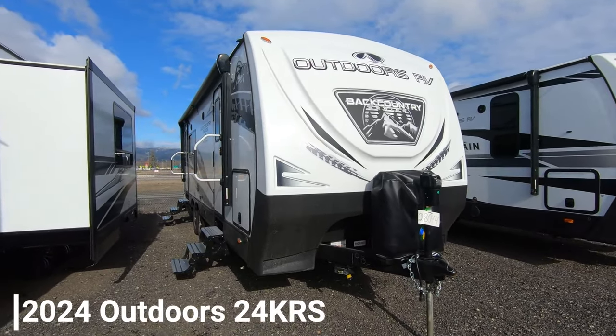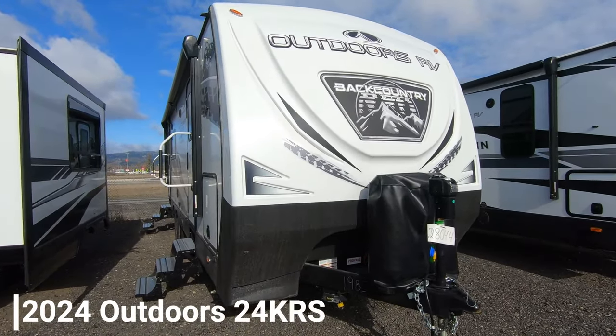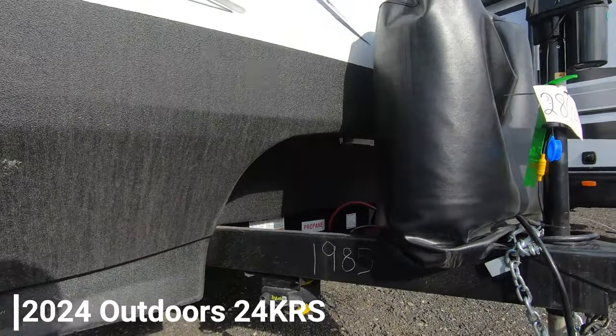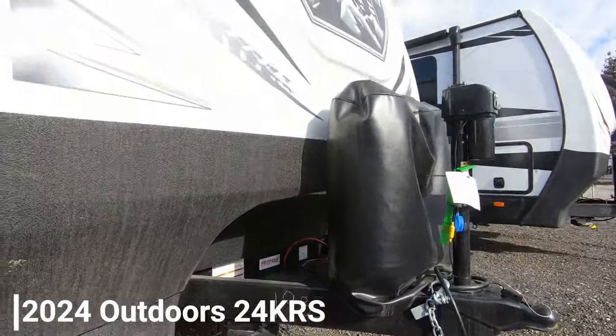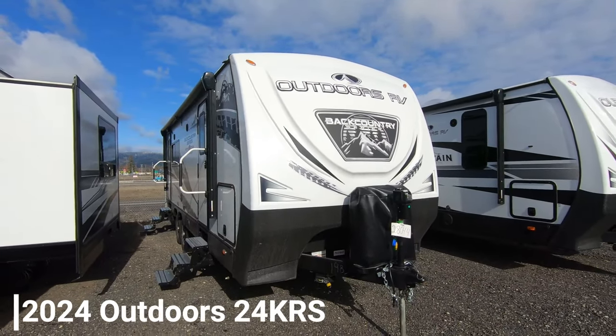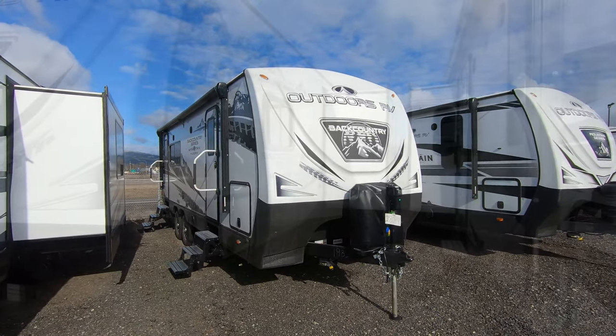Today I'm going to be showing you a 24 KRS Outdoors RV. It is a 2024 year model and the stock number on it is 1985. I really like this — it's built a lot differently. Let's take a look at it.